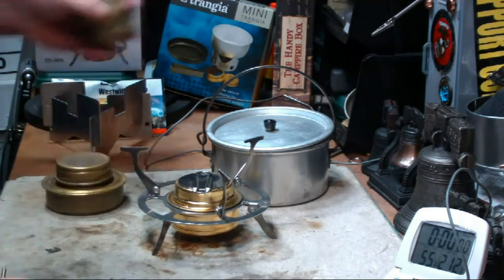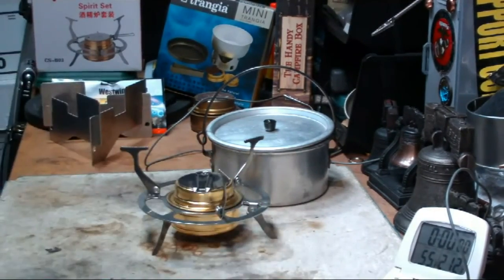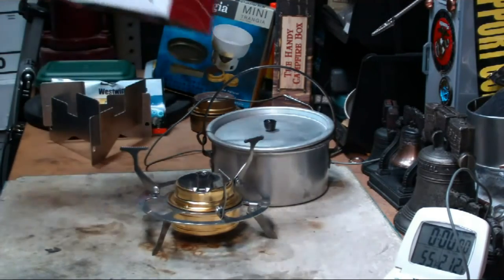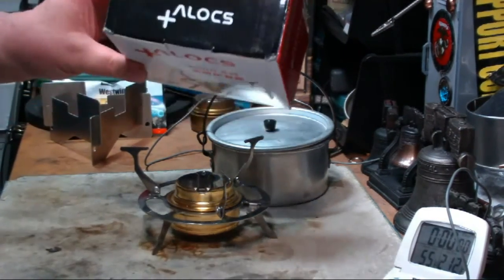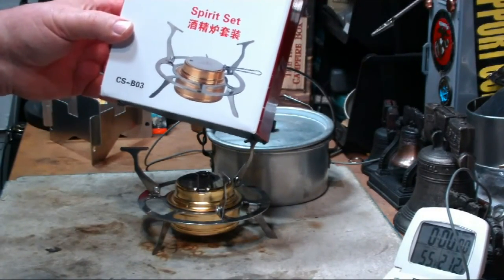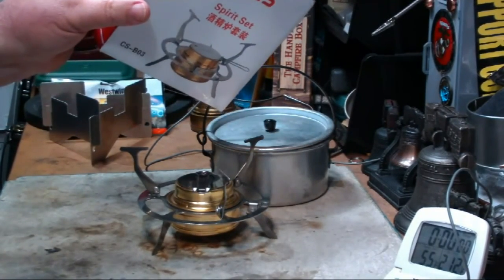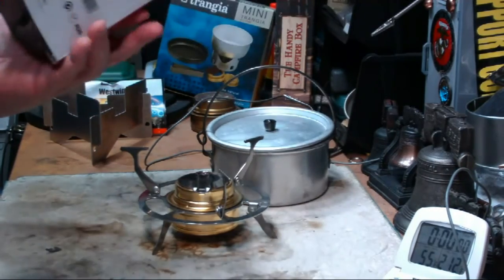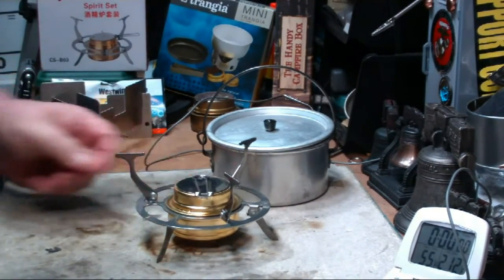Then I saw this stove on eBay and thought it looked kind of interesting. On the ad it was called the Phoenix Alcohol Stove, and it cost me $13. The box says something like 'Alex' or 'spirit stove' — it's all in either Japanese or Chinese, I'm not sure which. No instructions with it, but it looks pretty much self-explanatory.